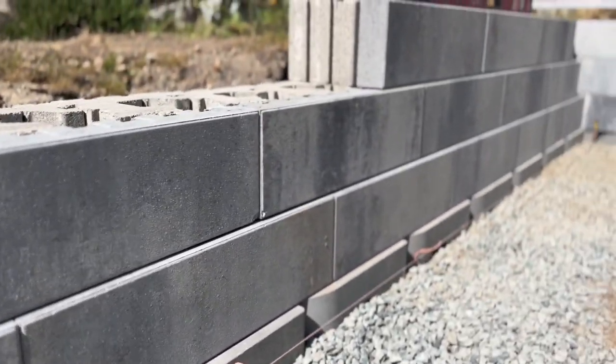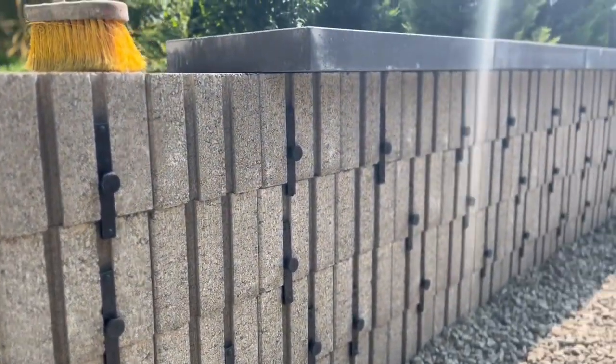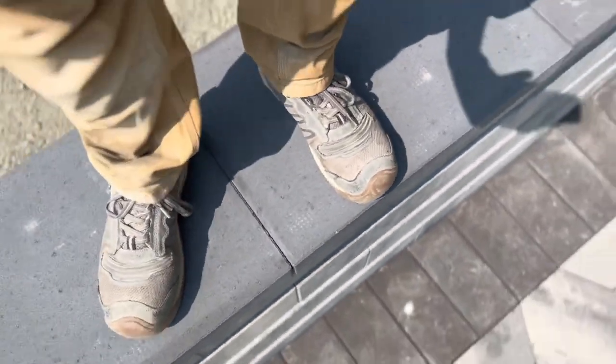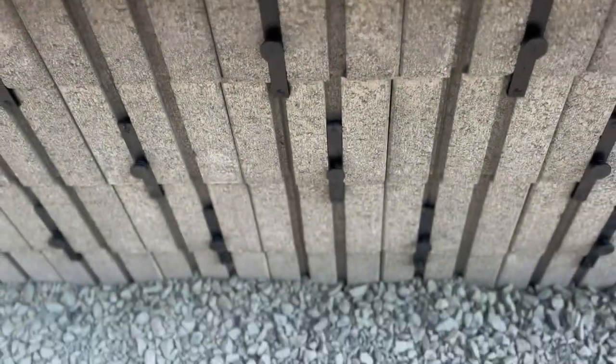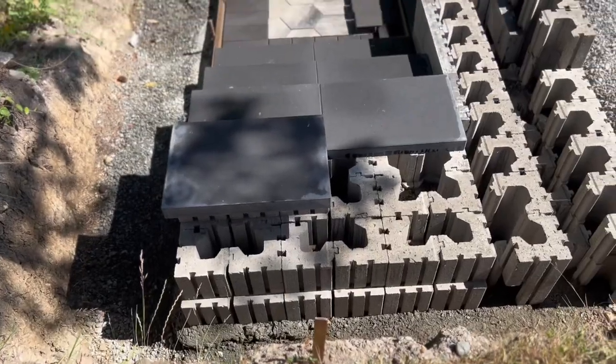This wall goes up really, really fast and easy — you can see all the way up to the capping. Really nice clean modern colors and a super clean style. Obviously once you get up to a certain height you might need some geotech, but this is a great look at what this modular block wall system is all about.